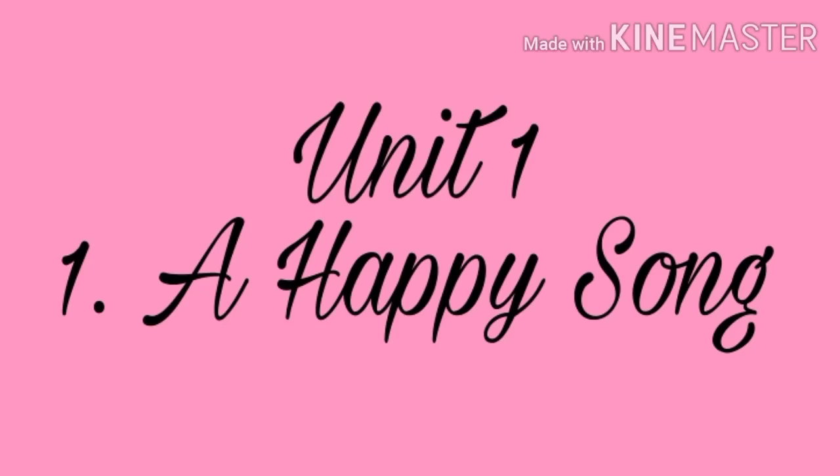Hello student, how are you? I hope you are fine. Now you are in first standard and I am your English teacher. My name is Joshna ma'am.